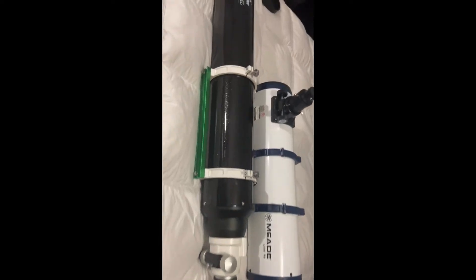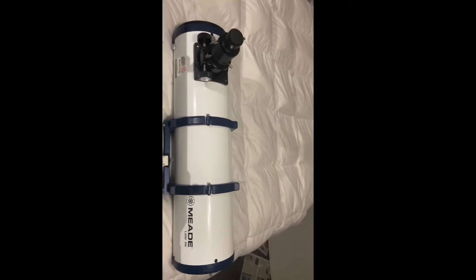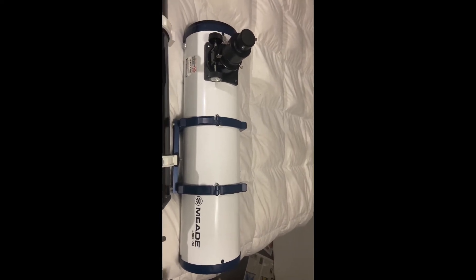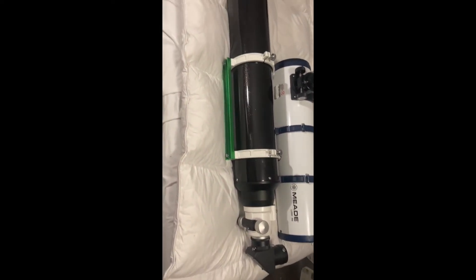So it just depends on what you want. Cost wise, just the OTA in Canadian on this guy, you're looking at about $450 Canadian after tax. And then this guy, you are looking at about $3,500 just for the OTA after tax. So it's a huge difference.